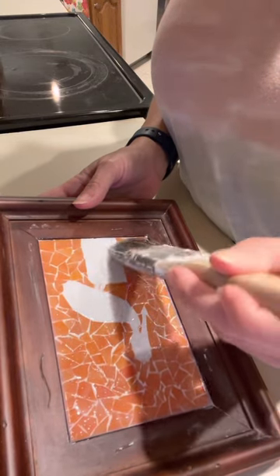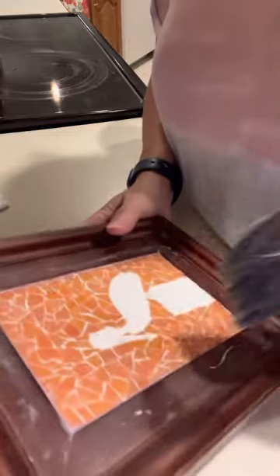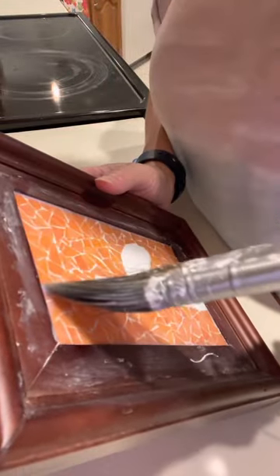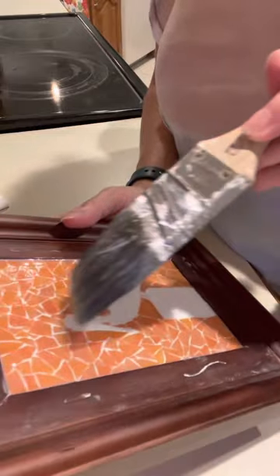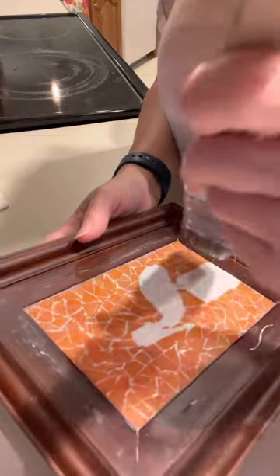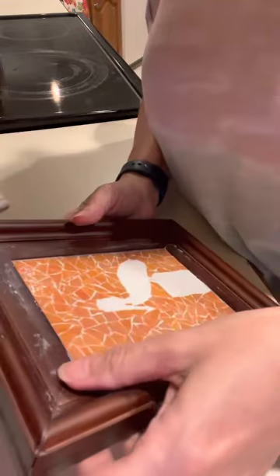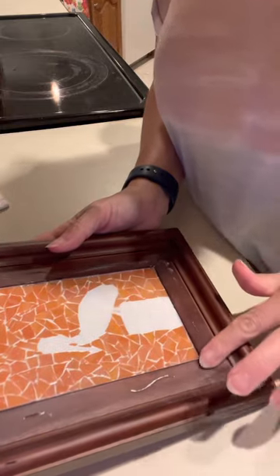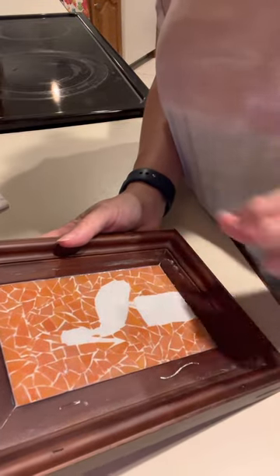Make sure you get all the way in the corners. Then go back and take off any of that excess — just kind of wipe your brush off. Just like with the grout, once we get this finished we need to let it sit. This dries a whole lot quicker than the grout, but you still want to give it a couple of hours to make sure it's good and dry. Go back and wipe those edges, then let it dry.